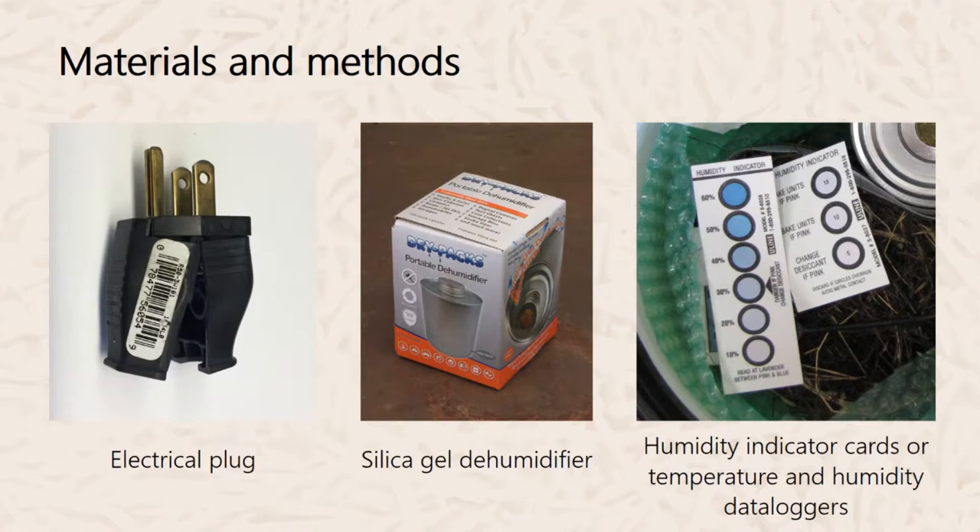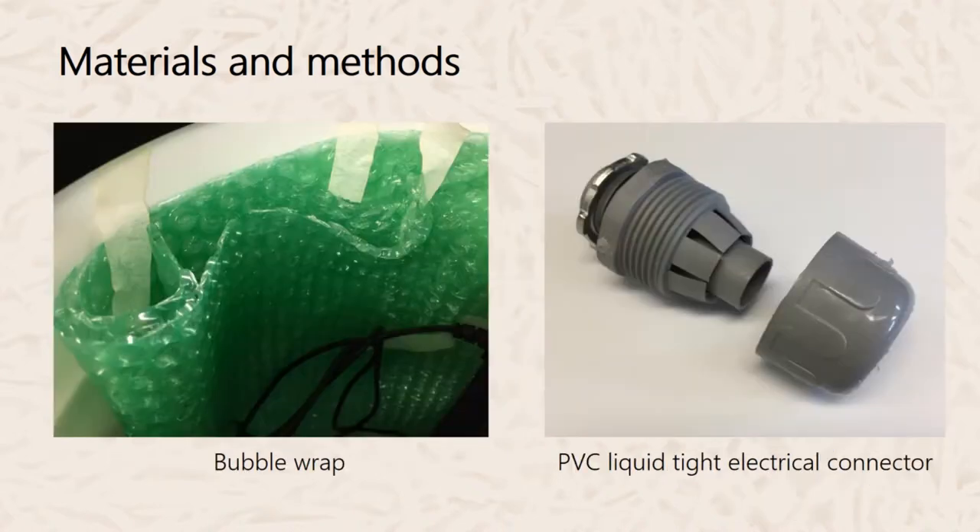Next you'll need an electrical plug and a silica gel dehumidifier. To monitor humidity and temperature, you'll need humidity indicator cards. Or, if you want more precise monitoring, you may want to invest in a temperature and humidity data logger. Next would be bubble wrap for insulating the inside of the bucket, and a PVC liquid-tight electrical connector for routing the wires.